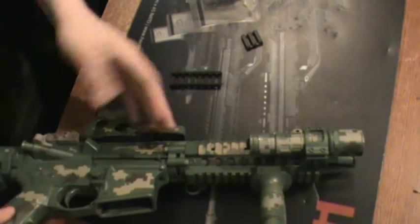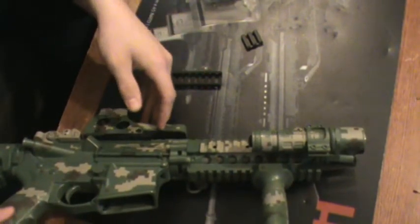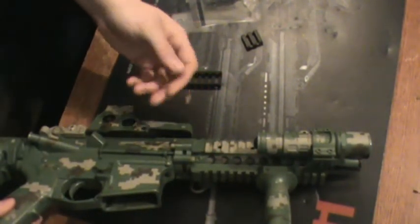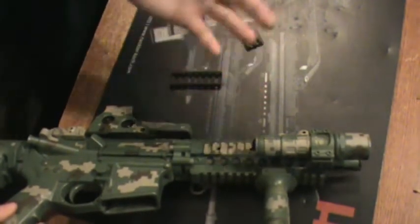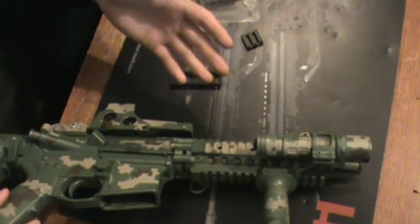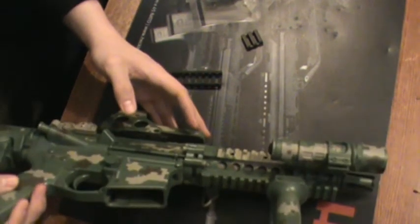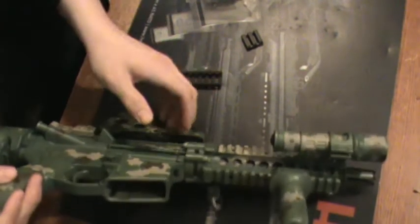Rail covers aren't necessarily meant for something like this, and what I mean by that is the edges are nice and smooth, they're not super sharp, they're not going to really cut you. The gun itself has a pretty good grip to it. Rail covers can be used for a wide variety of things, whether it's a little bit on the sharper side and you just want to make it smoother, or if you want something that's a little bit grippier so it's easier to get that hold on.